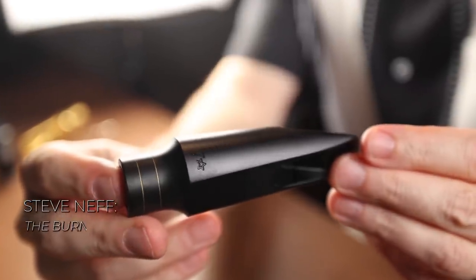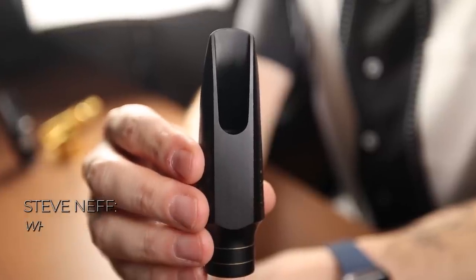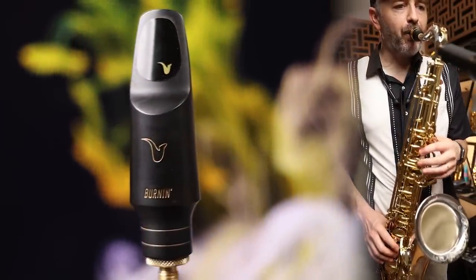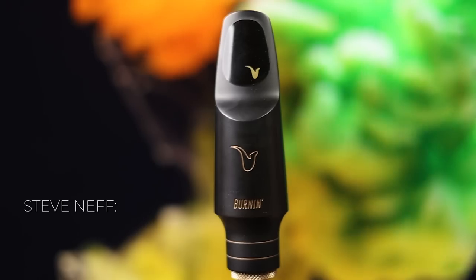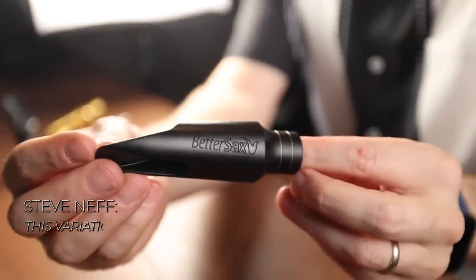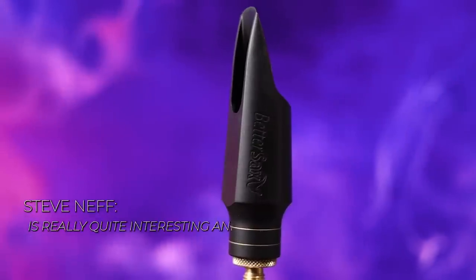At a medium volume, the Burnin tenor sax mouthpiece seemed to become more focused and a bit brighter — more focused and concentrated in tone when pushed louder, in comparison to most of the Otto Link tenor mouthpieces I have played. At full volume, the Burnin tenor sax mouthpiece becomes even brighter and more focused. It can handle brighter rock and R&B type lines and altissimo and can really be quite powerful when pushed to the max. This variation from soft, dark, and warm to an in-your-face, bright, and more focused tone with edge is really quite interesting and makes the Burnin tenor sax mouthpiece quite versatile, in my opinion. I couldn't have said it better myself.